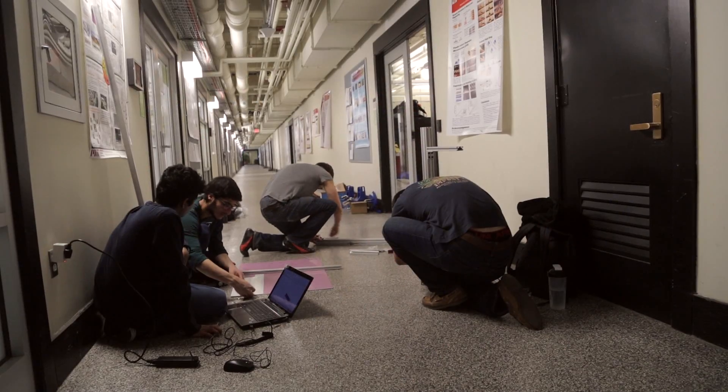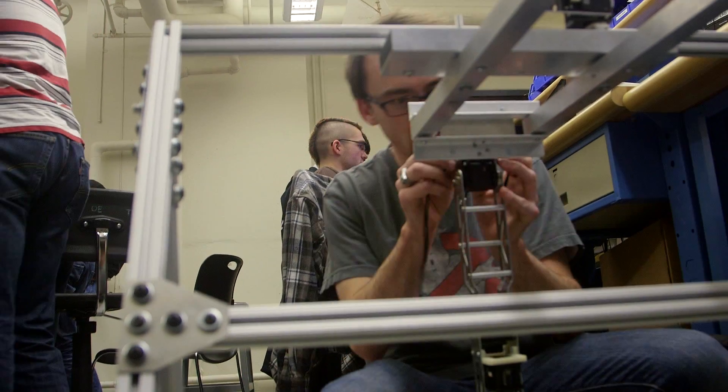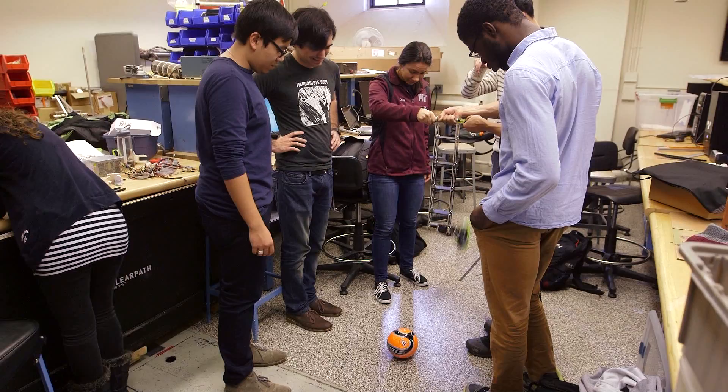We're just getting started, so let's see how it goes. I'd be dishonest if I didn't say it's a little panicky right now. It's a very aggressive timeline. We might have to put our heads down and grind for a couple days to make sure we have something that actually works on competition night. The harder we want to kick, the more likely our robot leg is to break.